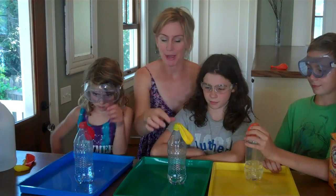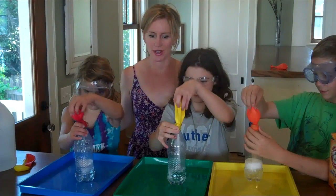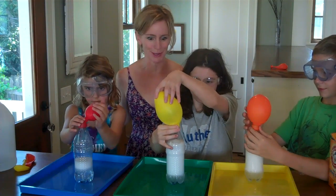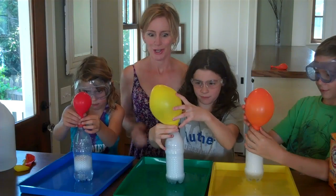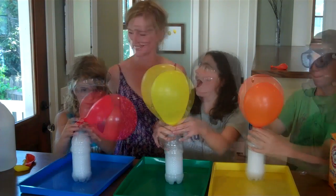To start your chemical reaction, hold the mouth of your balloon onto the bottle and shake the baking soda into the vinegar. You can see the bubbles start to form — the chemical reaction is happening — and you can see the carbon dioxide filling up the balloon!